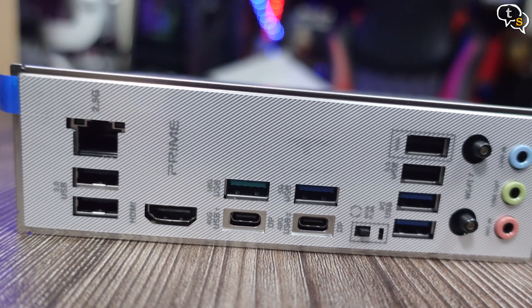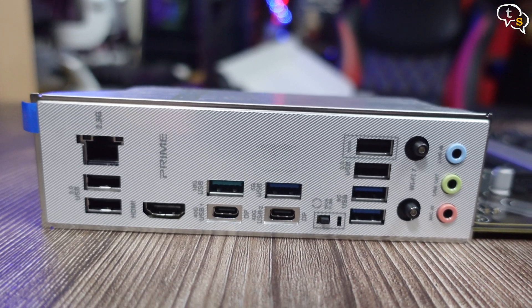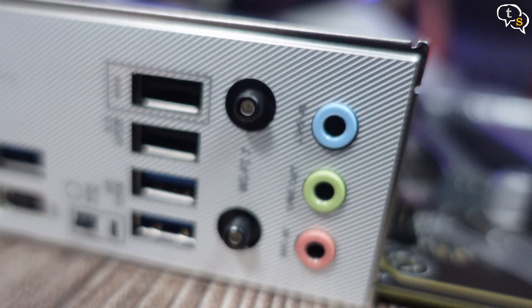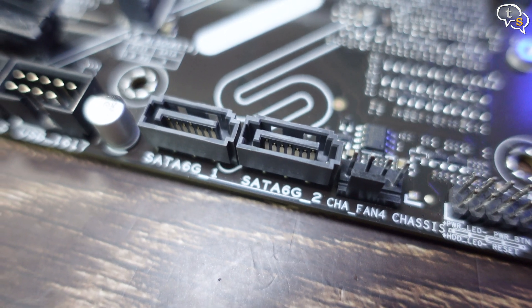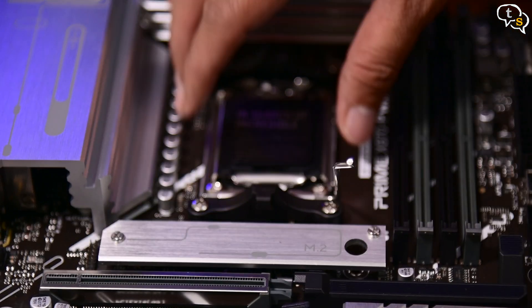There's an integrated rear I/O shield with a decent array of ports. As the newer AM5 CPUs have integrated graphics, we have an HDMI out too. Two USB-C ports and a 2.5 gigabit network port can also be found here. We have a BIOS flashback button and two SATA ports as well. Here's the backplate.